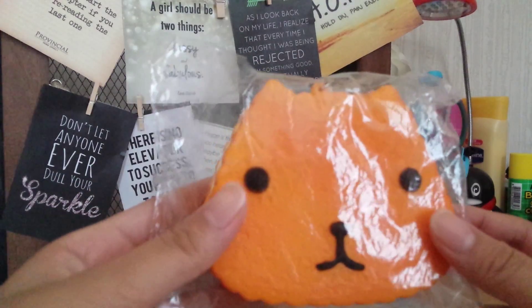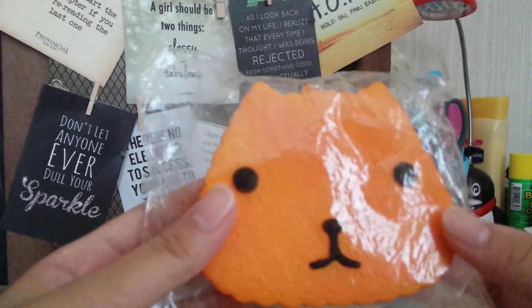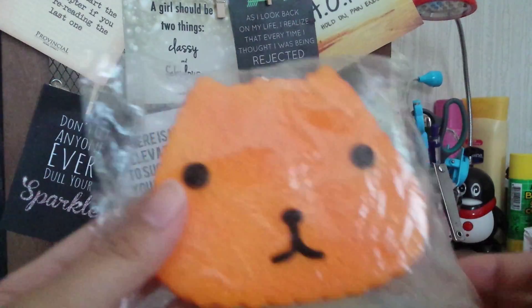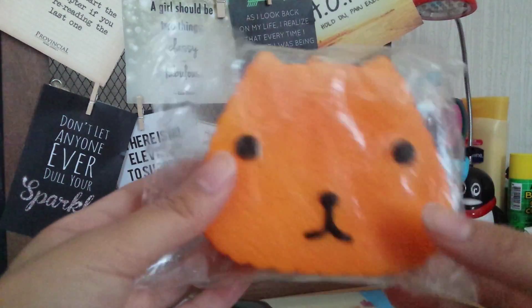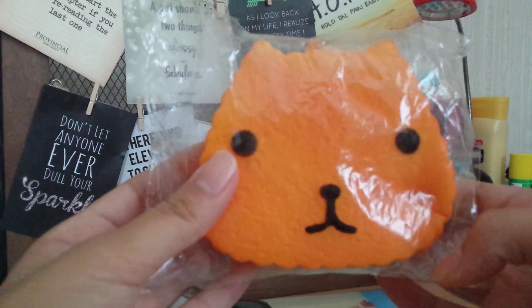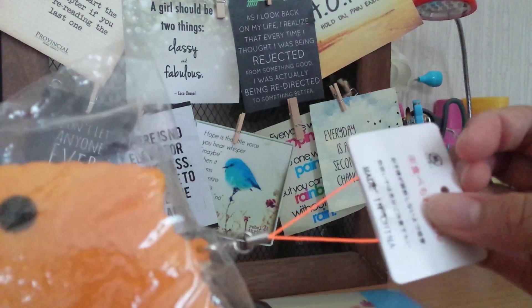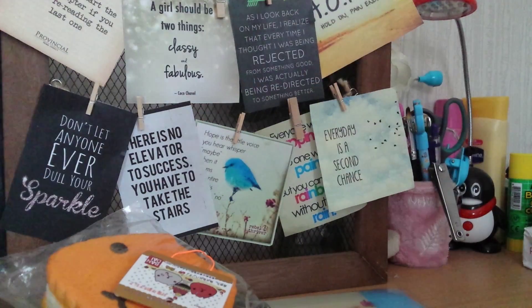This is the first squishy that I got and it is the Capivara-san biscuit. I think it's the original one, I don't know. But here's how squishy it is — not very squishy. And here's the tag.